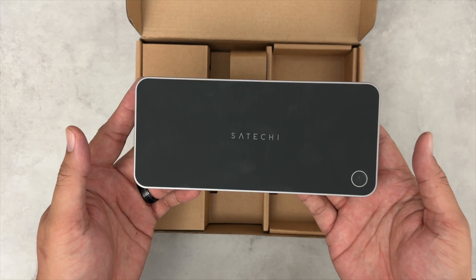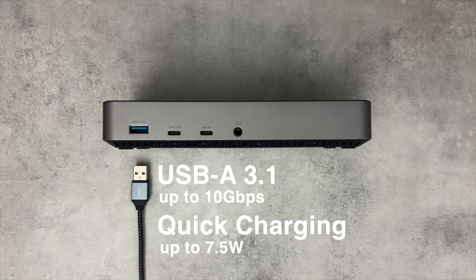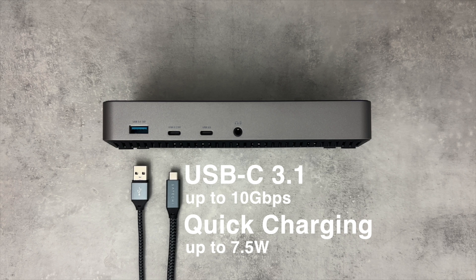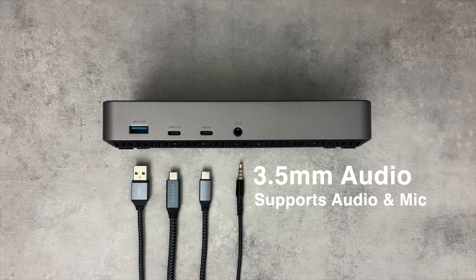On the front of the docking station from the left, we have a USB-A 3.1 10-gigabit-per-second data port that can provide up to 7.5 watts of charging. Next is a USB-C 3.1 data port that also supports 10-gigabit-per-second transfer speeds and provides up to 7.5 watts of charging. Third is the USB-C 3.0 port that provides 5-gigabit transfer speeds. Last is the 3.5mm audio jack that supports headphones, speakers, and microphones.